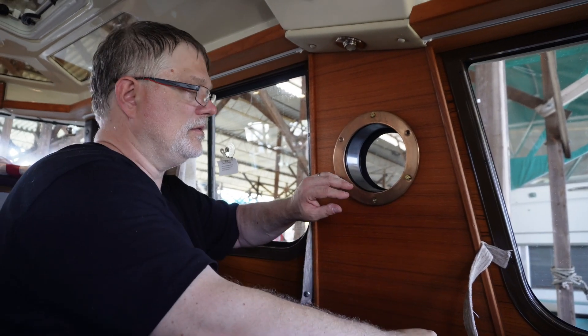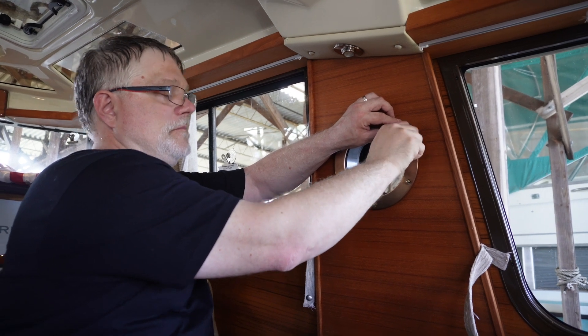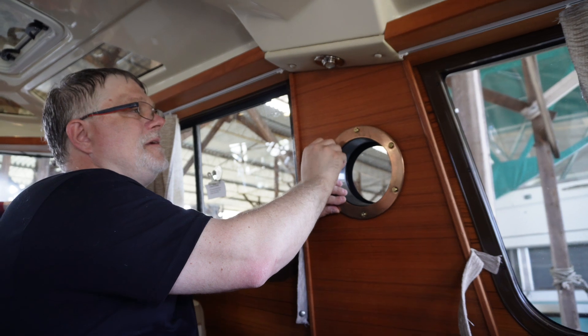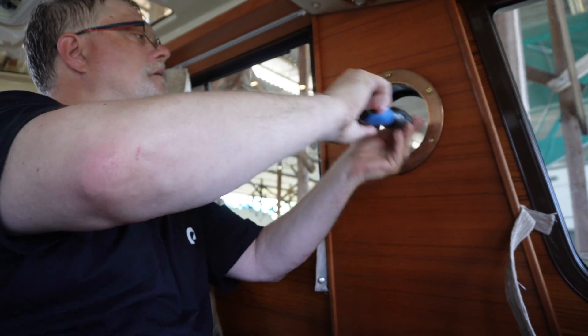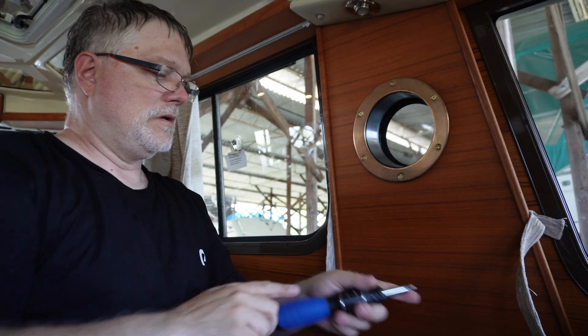I'll put all the screws in finger-tight first so they're all loose, then get all the holes to line up. It's really easy to clean this stuff too — just take it off. Done. We have XM radio on the boat, with the best antenna in the house.